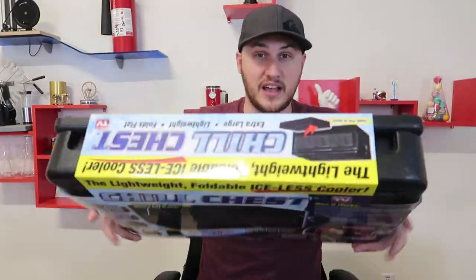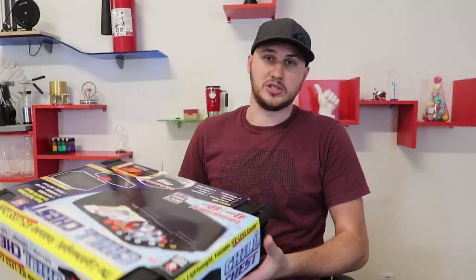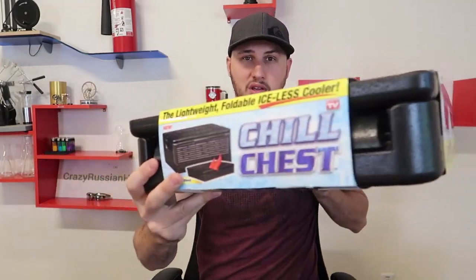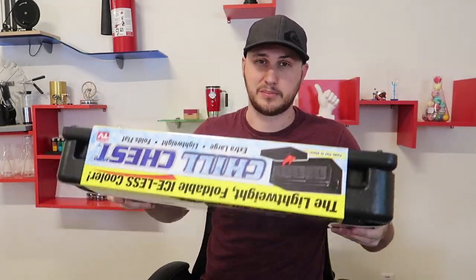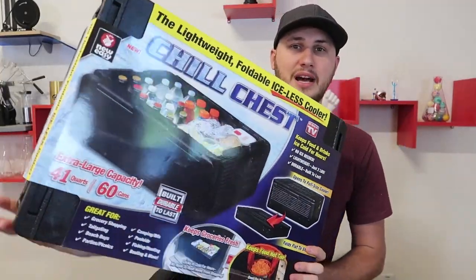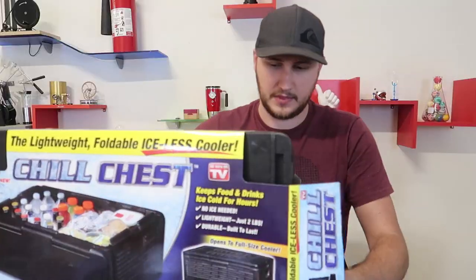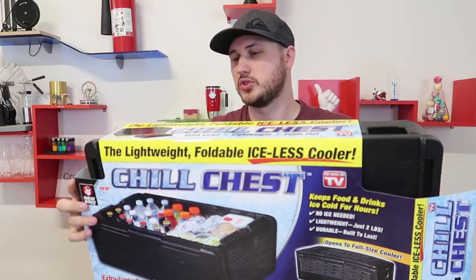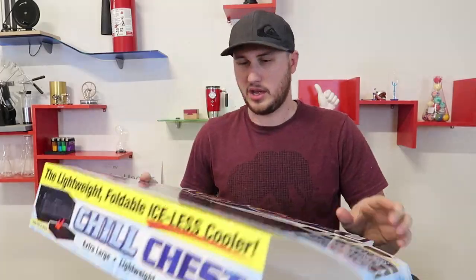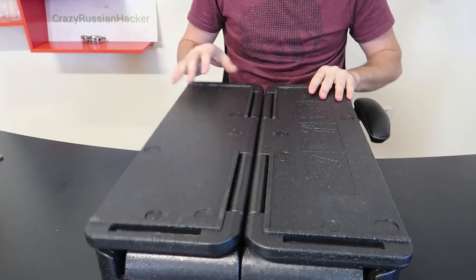It is definitely lightweight for sure. Most coolers are definitely not that small — they are very bulky and heavy, especially when you add ice. Anyways, let's open it up and see what it's all about. I use coolers all the time — fishing, going to the beach — they are very important. Let's see how it opens.